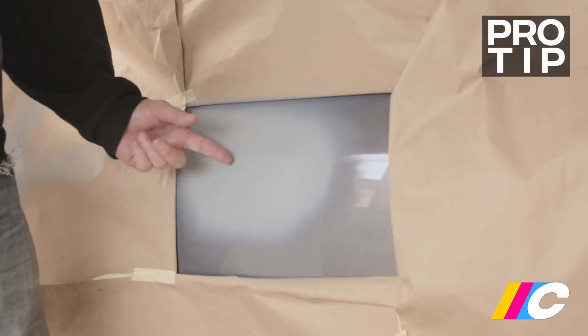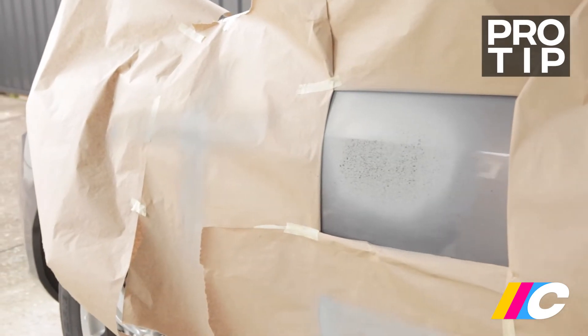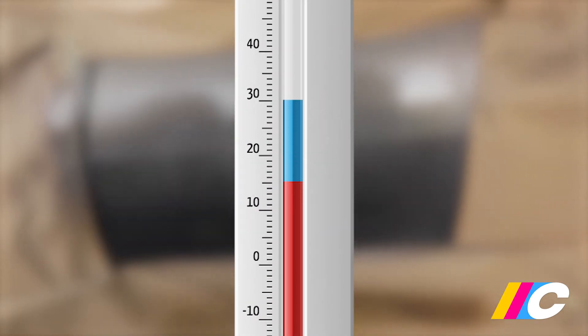To help with sanding the primer, apply a very light guide coat. Black aerosol works well; however, any dark colour will do the job. For best results, you want to be spraying in temperatures between 15 and 30 degrees Celsius. Painting in cold, damp or high humidity conditions may cause blooming, resulting in dulling of the finish.